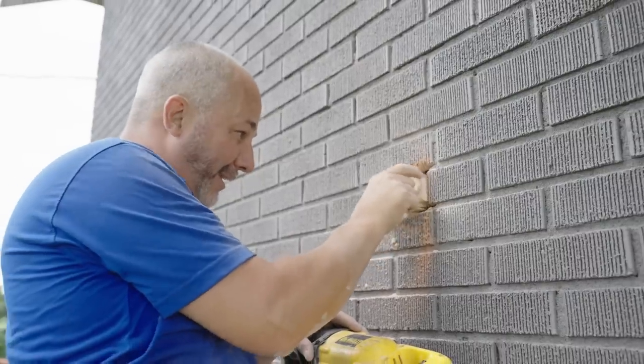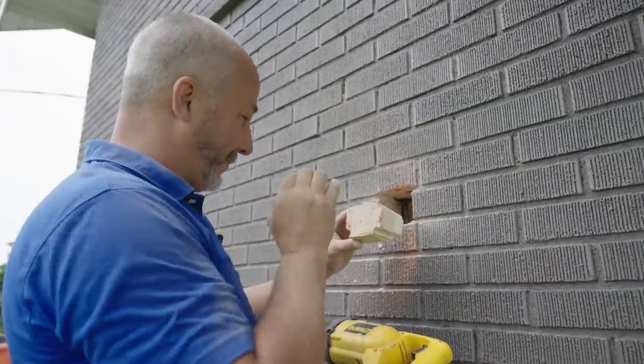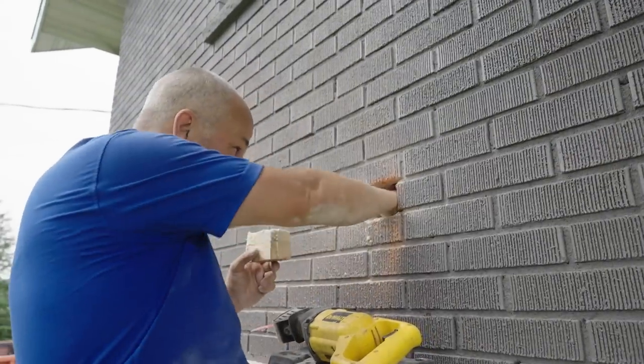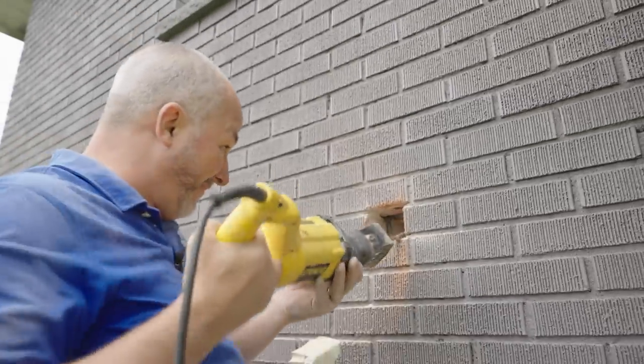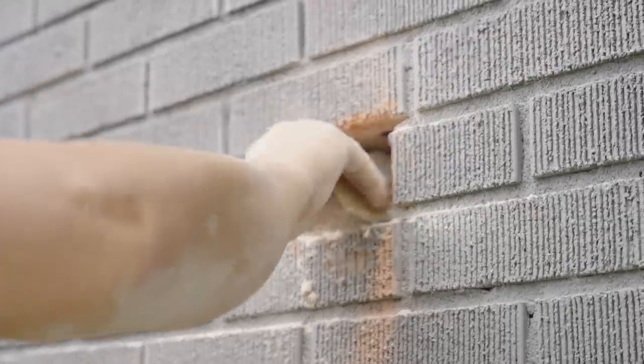A lot of times you'll end up cutting this like a wedge — my blade was kind of forced in so I couldn't push it back. But there we go. Foam's still attached. Let's get rid of that. There we go — that's the wedge piece I was talking about.